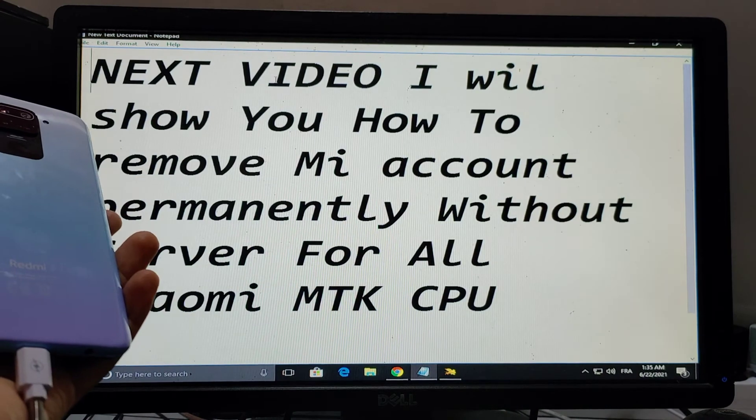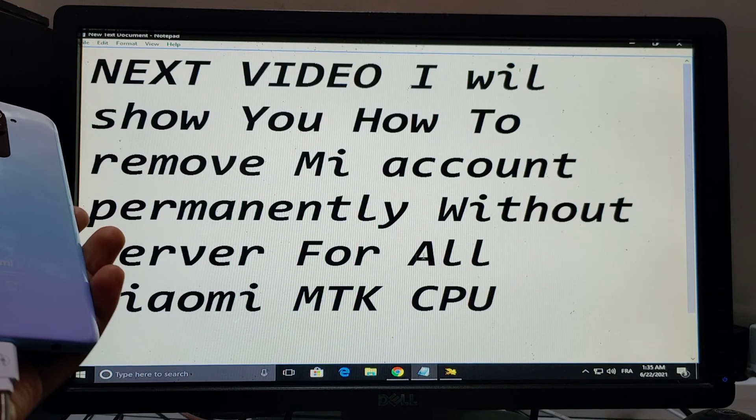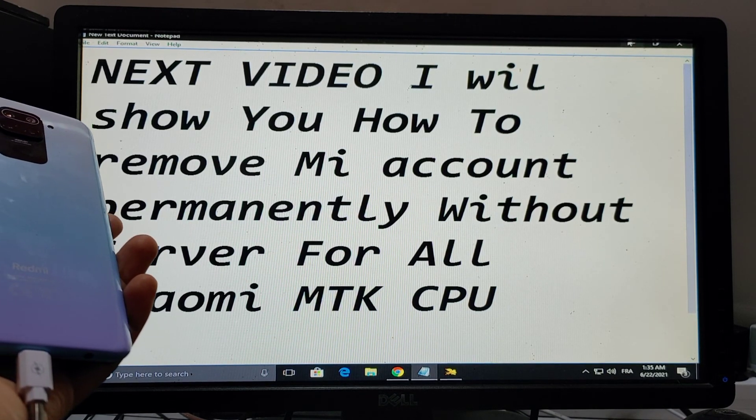In the next video I will show you how to remove Mi account permanently without server on all Xiaomi MTK devices. Please subscribe.